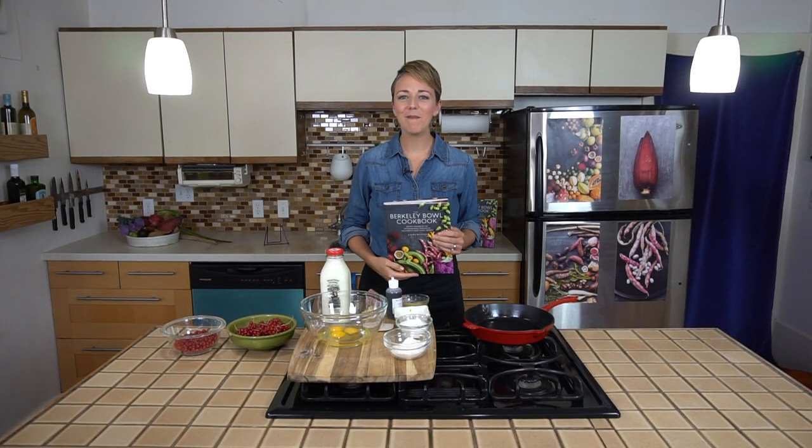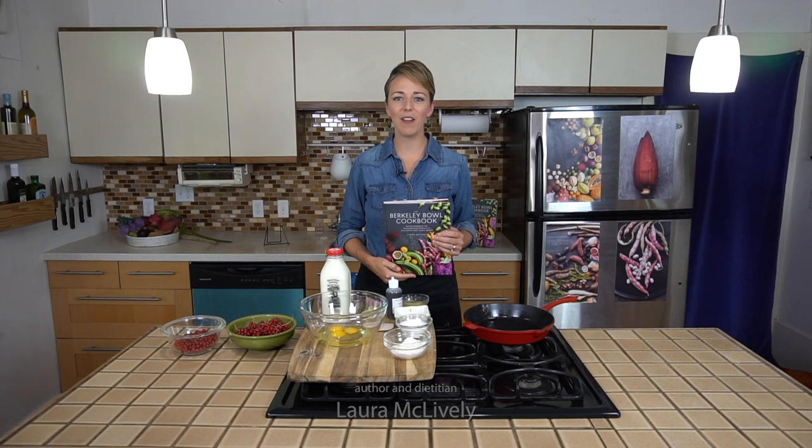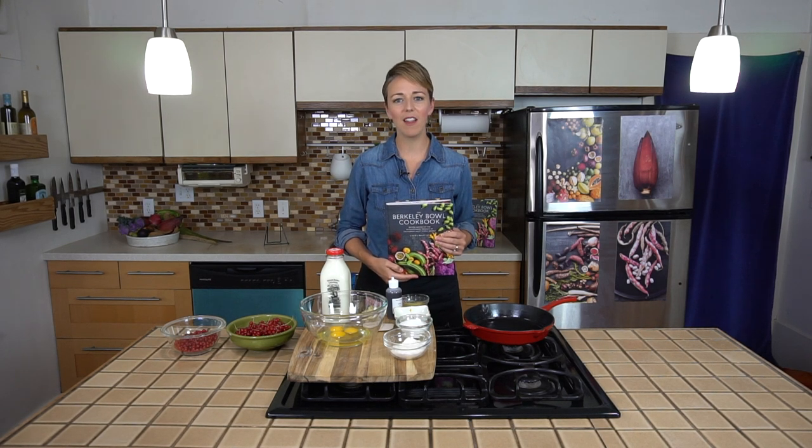Hi, I'm Laura McLively and today we're cooking from the Berkeley Bowl Cookbook, recipes inspired by the extraordinary produce of California's most iconic market. This book is all about having fun and going outside your culinary comfort zone to try cooking with something that you've never cooked with before.